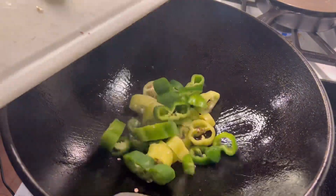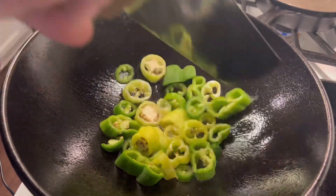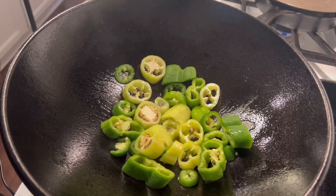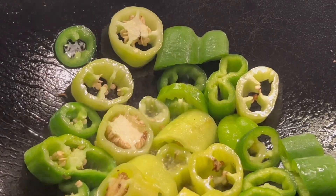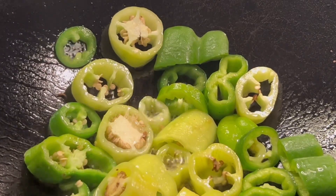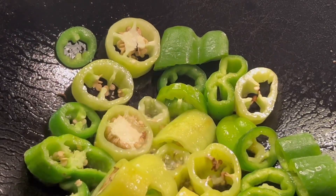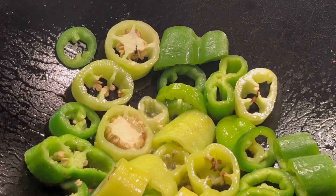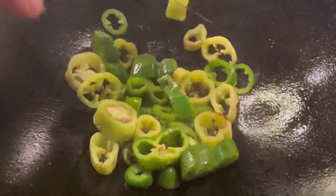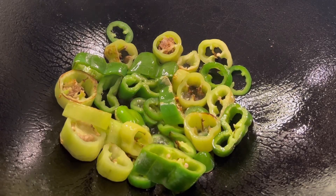Once they're crispy I pull them out, add some oil, allow the wok to get hot, and then I'm going to go ahead and add my chilies. I'm using banana peppers, poblanos, and jalapeños today. You can add serranos or any other fresh chili that you'd like.